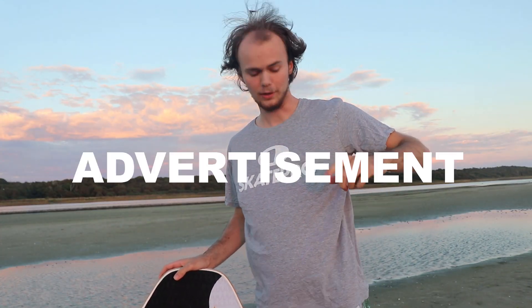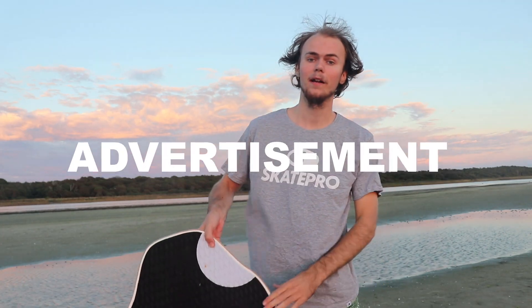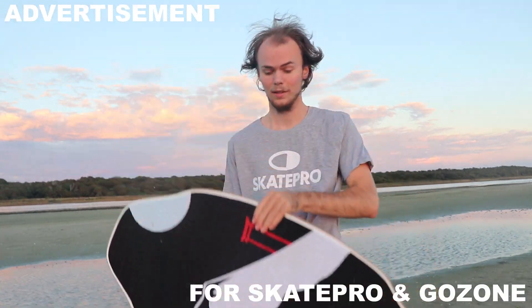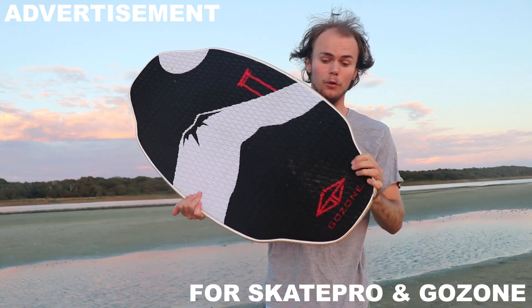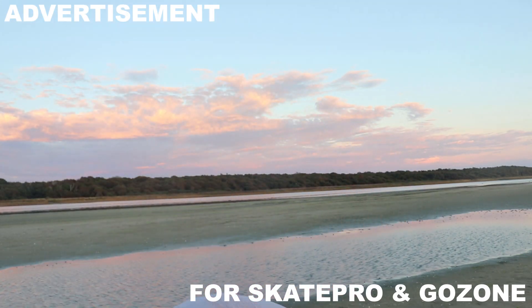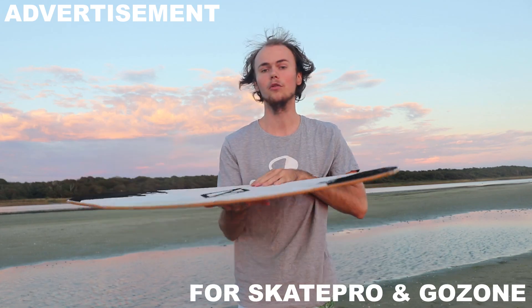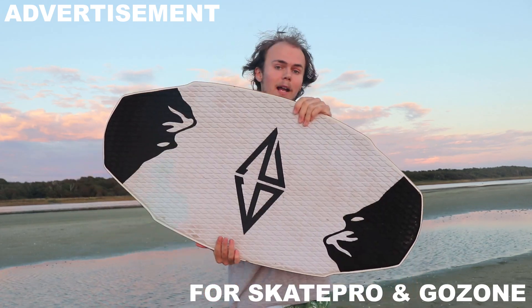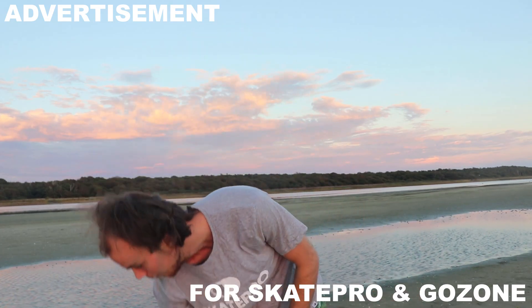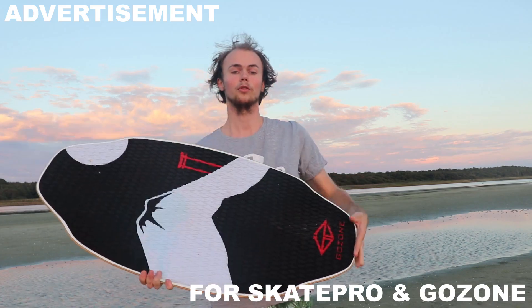The next step is to buy a skimboard. You can get one from SkiPro.com. You can buy a board like the K2 from Gozone Skimboards, which is a great skimboard — I can definitely recommend it. I will be using the Hero board from Gozone Skimboards.